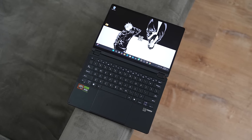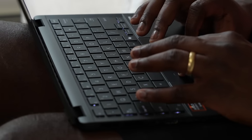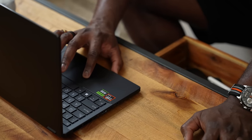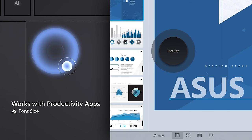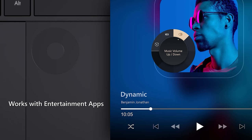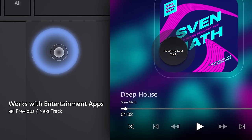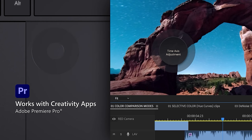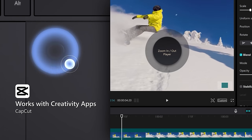Opening it up reveals a wonderful keyboard — very responsive with nice key travel — and a centralized, smooth touchpad that also has a dial. That dial doesn't take away from the trackpad; it gives you more functionality, like increasing volume on your desktop or adding controls within apps like Premiere or Photoshop. That is pretty cool.